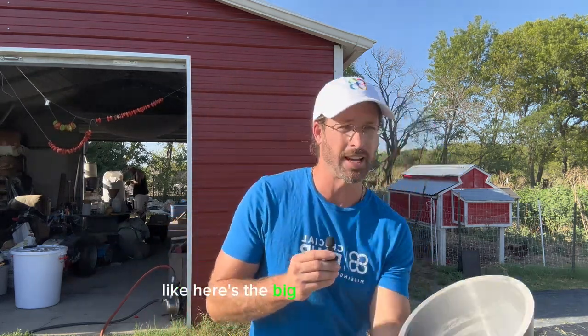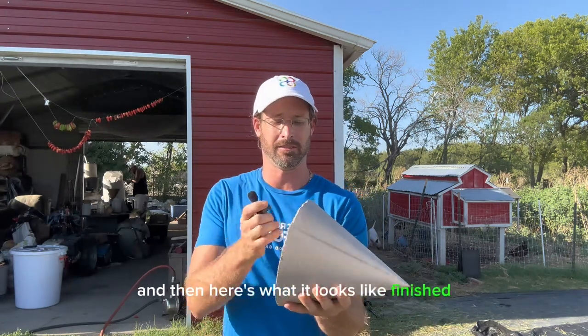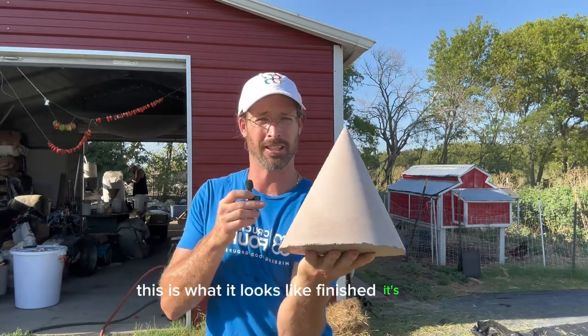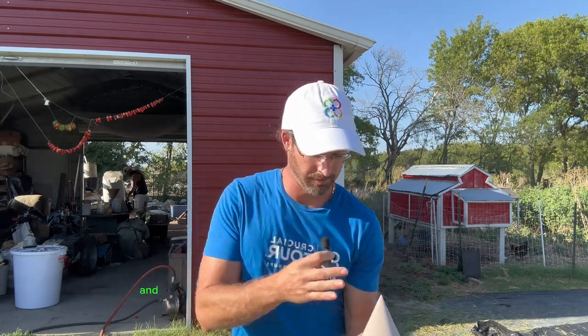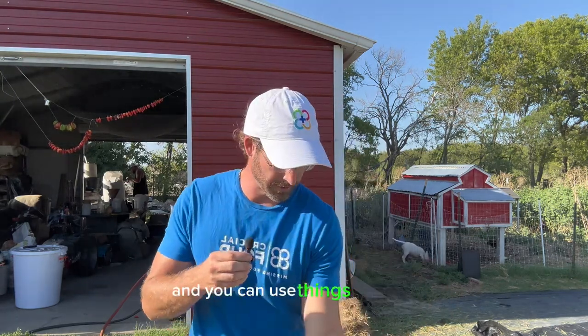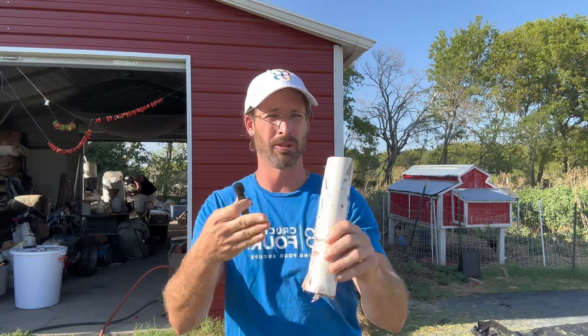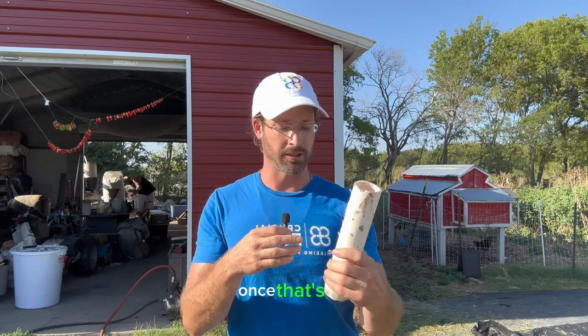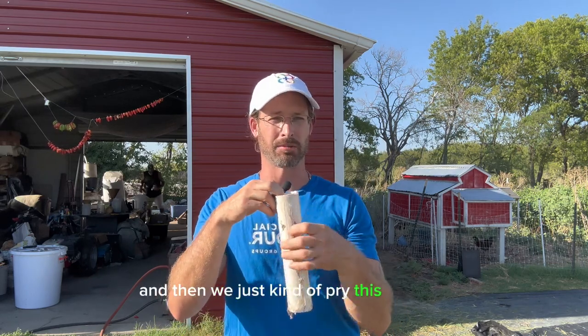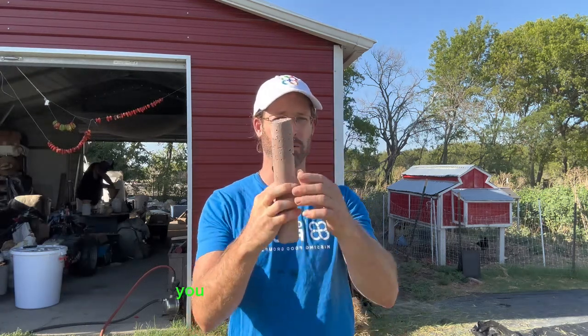Here's the big daddy mold right here, and here's what the finished product looks like — it's heavy, these are heavy. You can also make cylinders for the tower part using PVC; I've cut it down the middle. Once you tape the bottom, fill it with the solution, and let it dry, you pull the tape and pry it open with a screwdriver or something — it slides right out, takes a little finagling but it comes out.